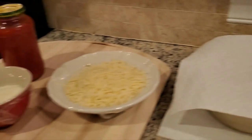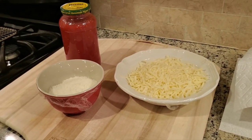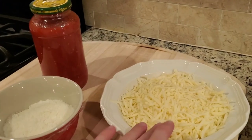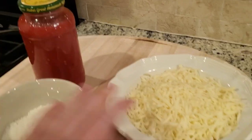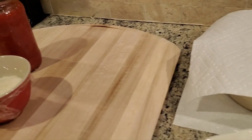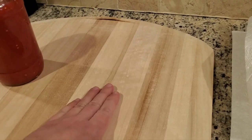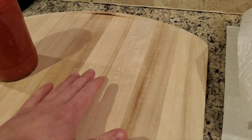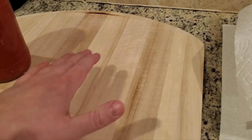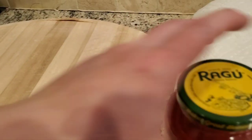A little tip I found useful: I'm going to leave the cover on the jar but leave the toppings out at room temperature too. When it's really cold and you add cold toppings to your pizza on the peel, it tends to stick more to the peel. We'll get into that when we shape the dough.